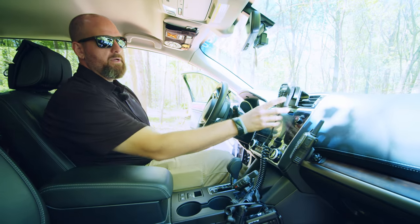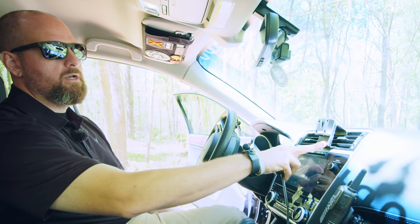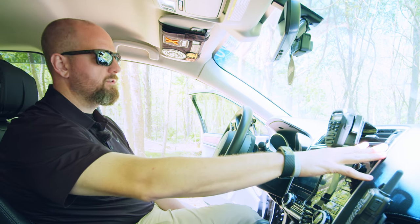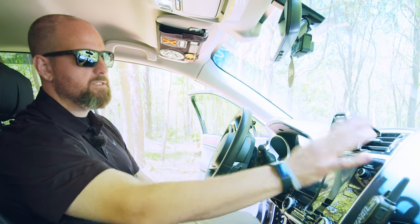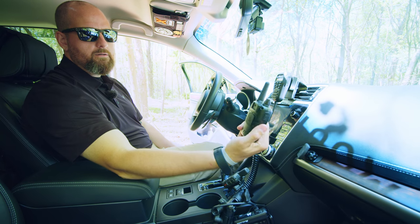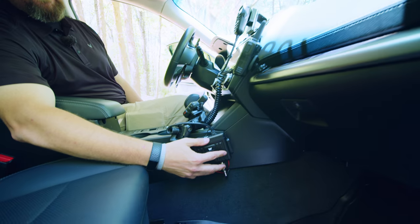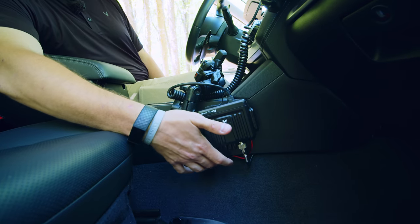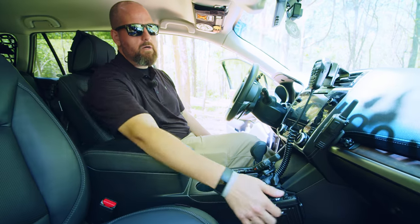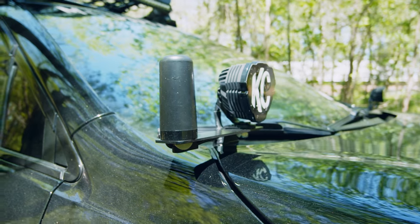We have our Midland MXT 275 mounted onto some ProClip USA vent clips. This option works great and does not take away too much of your vent — there's plenty of vent space left over. We have another mount from Scosche Mounts where we can mount a Midland walkie-talkie radio. The actual box for the Midland radio is wired underneath here into the armrest, into the cigarette lighter for power, with the cord going all the way outside through the firewall to the antenna bracket.